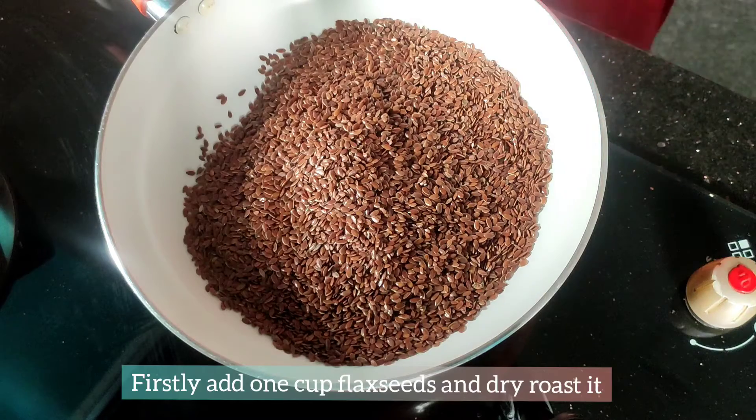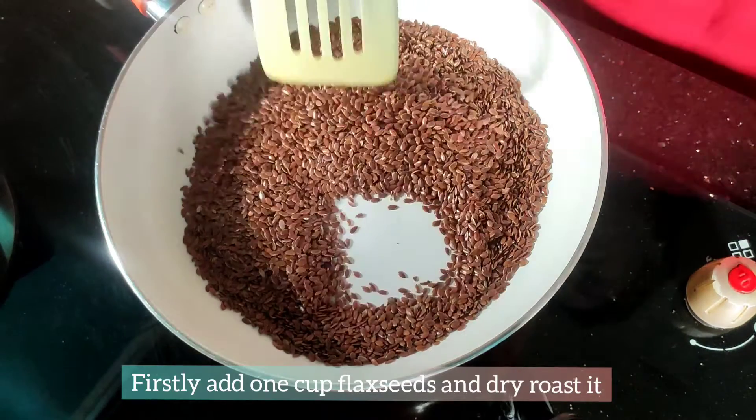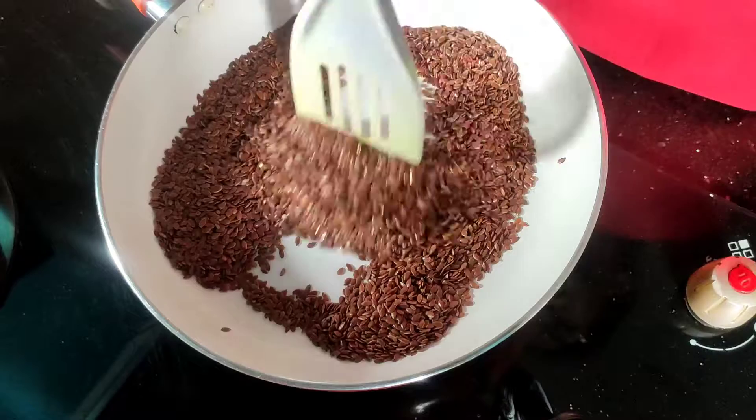First, take one cup of flax seeds. Fry it — dry roast it without oil.